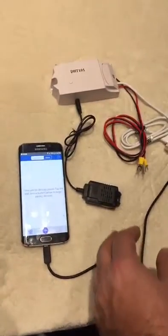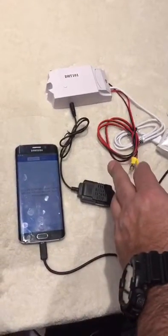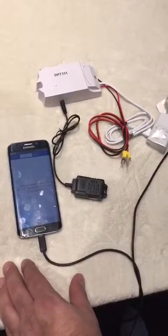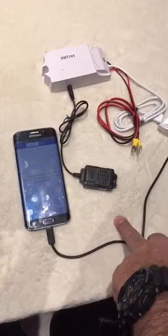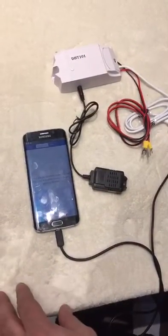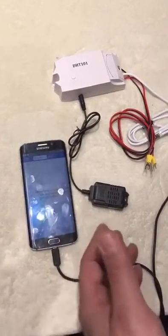This device is a wireless switch for a fireplace application that turns the fireplace switch on or off by Wi-Fi and your cell phone. Users should add this device to the EW Link app, available on both Android and iOS, in order to remotely control connected home appliances or devices like a fireplace.